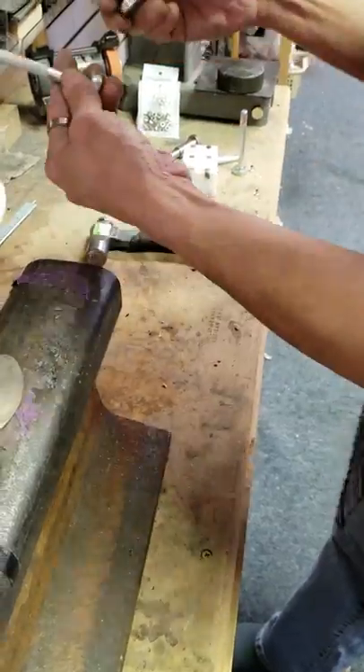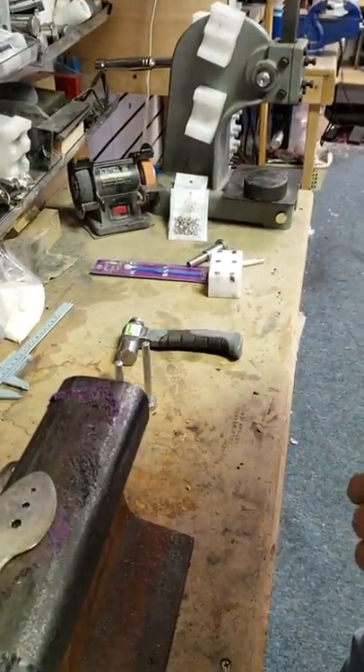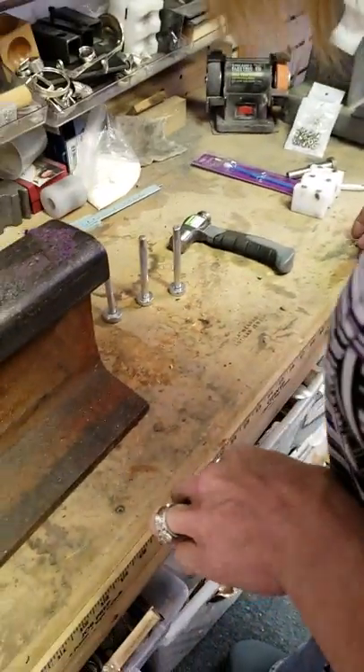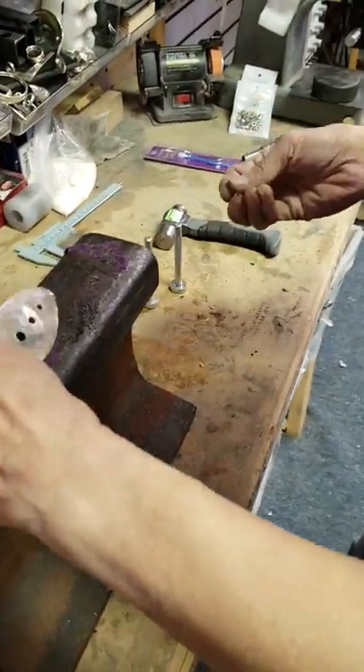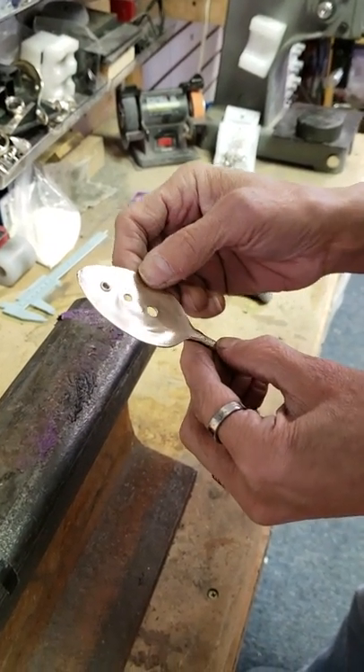There are 3 different setting tools — 6mm, 8mm, and 10mm setters. These setters work extremely well. I've used setters in the past that were kind of hit and miss, but these work really, really well.